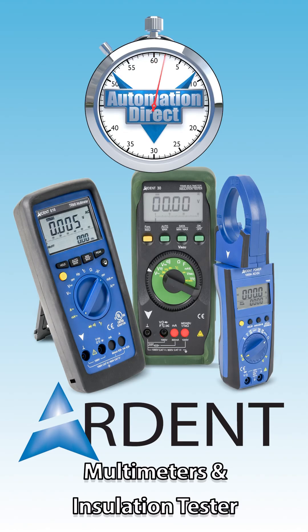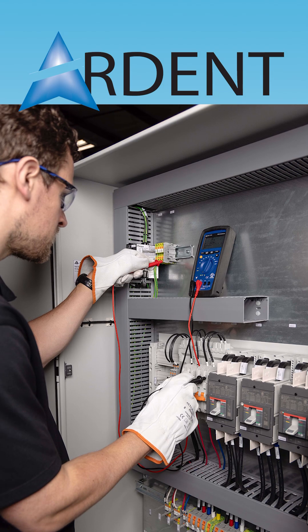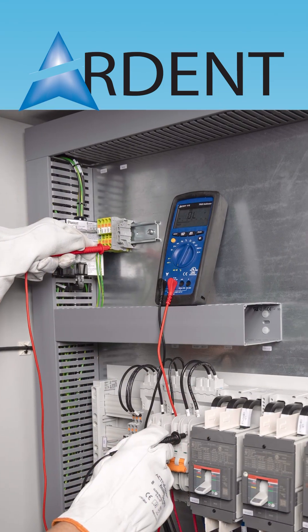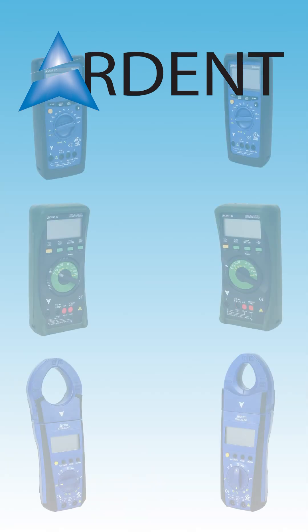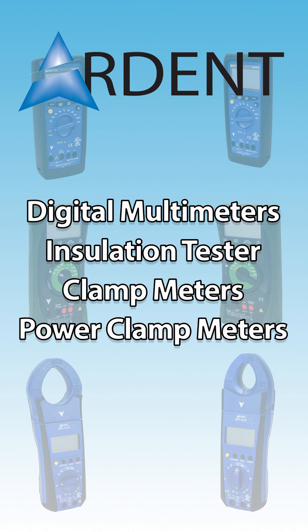Ardent multimeters and testers are now available from AutomationDirect. These are ideal tools for accurately diagnosing and maintaining your electrical systems. Our offering includes digital multimeters, an insulation tester, clamp meters, and power clamp meters.